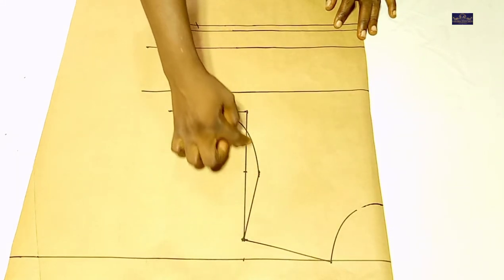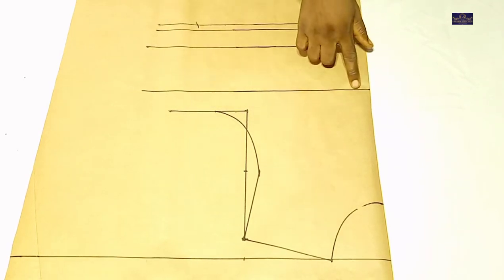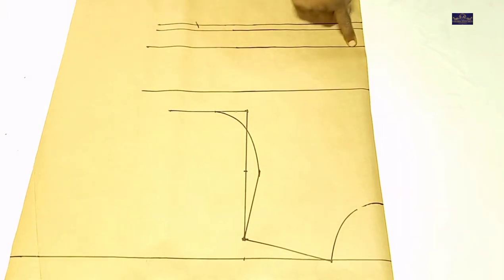This is my armhole curve. This is my chest point. This is my bust point. This is my under bust point. This is my waist point. And this is my seam allowance.